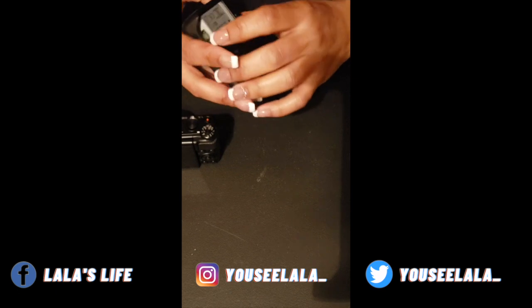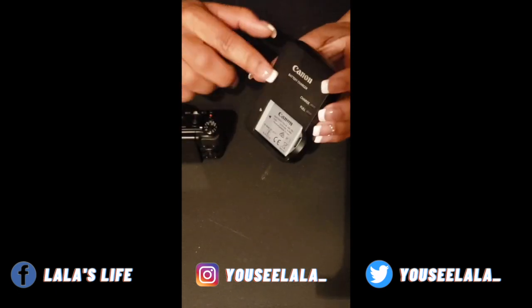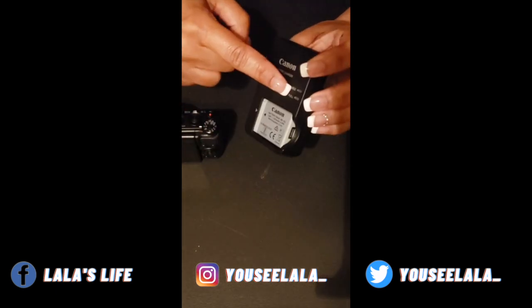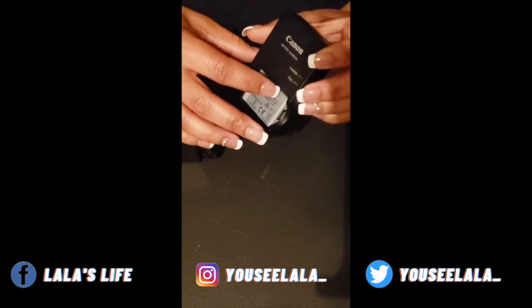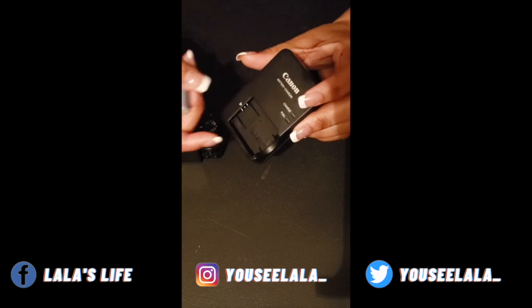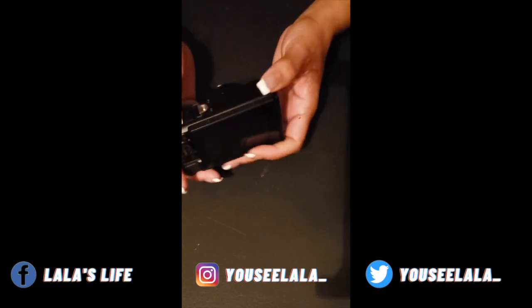I wasn't patient enough to let the battery fully charge — I just wanted a little bit of charge so it could start the camera and show some features. In the picture you can see it was on the charge indicator, but when it gets full it'll switch to the full light. The full light comes on once the battery is fully charged.